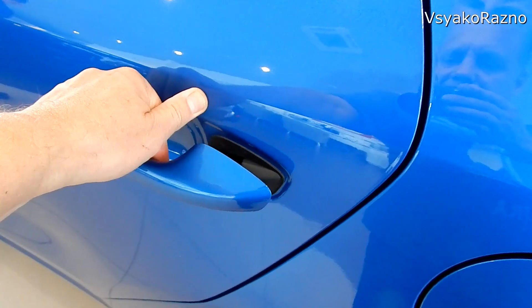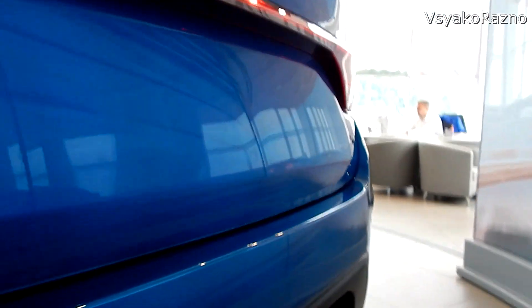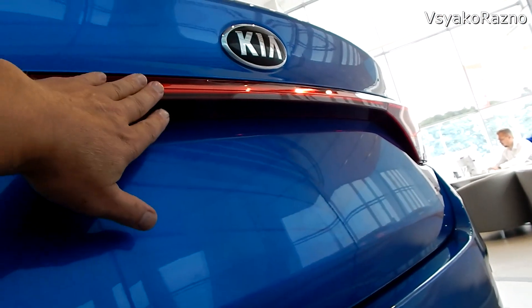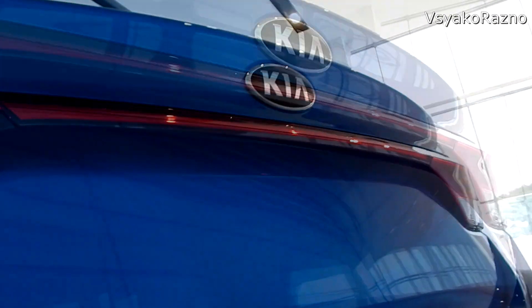Ручка вот так открывается. Что сзади — надо смотреть. Теперь вот из-за вот этой вставки кнопочки здесь не будет. К сожалению.